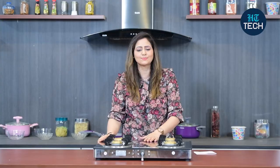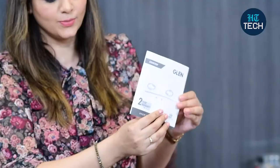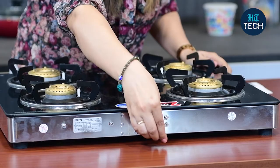Here you get a two-year warranty on the glass, plus there's a two-year comprehensive warranty. You also get a user guide and warranty card from the brand Glenn. The lower body is made of stainless steel, which means it's more easy to clean, more durable, and more hygienic.